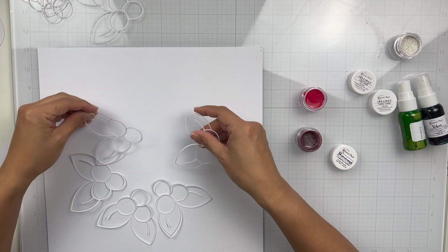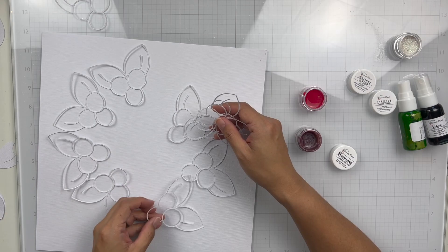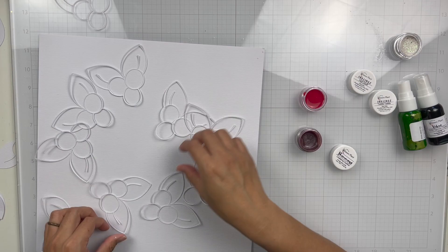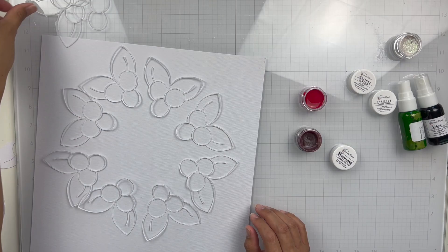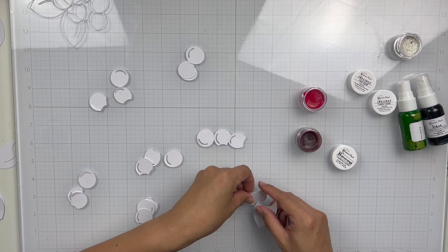First of all, I took all of my holly berries that I had cut out and I'm going to go ahead and arrange them on my base here. Now I do end up changing the design of my layout — my original thought was to have like a wreath, but then I changed my mind and ended up making half wreaths, one on the top and one on the bottom. So you'll see in just a few minutes exactly what I do.